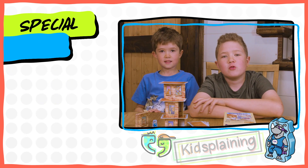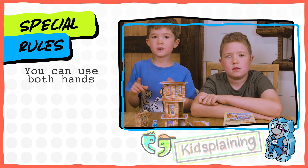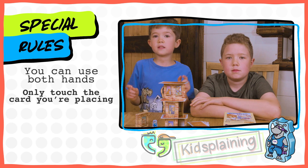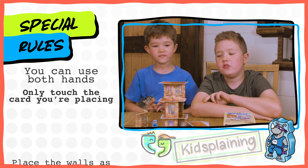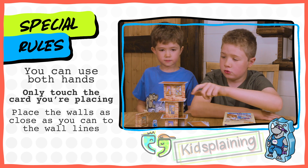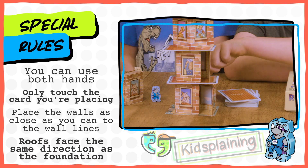Here are a few special rules to remember. You can use both hands to place your card, but you can only touch the card that you're placing. You want to try to get the walls as close as possible to the gray lines. And the roofs have to be placed in the same way as the foundation.